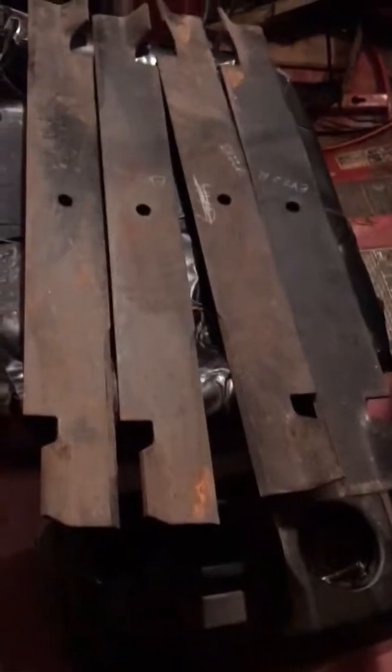These are brand new. I've never used them. I bought them, I don't know, 10, 15 years ago.